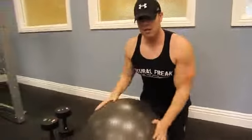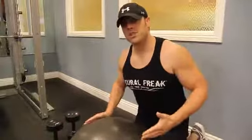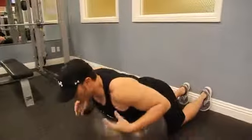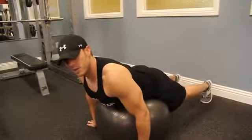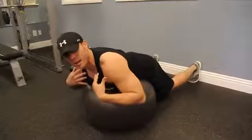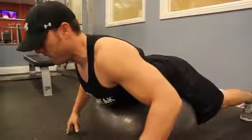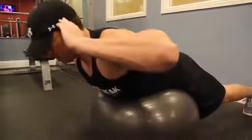Alright, so back extensions — first things first, you've got a stability ball. If you don't have a wall to put your feet against, that's okay — you'll just have a little more unstable surface. You want to lay on the ball so your chest comes off the ball. You want to allow flexion in your back, with your belly button as the primary point of contact. You can place your hands on your head, out in front, or out by your side.